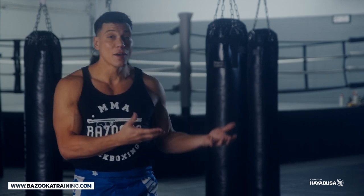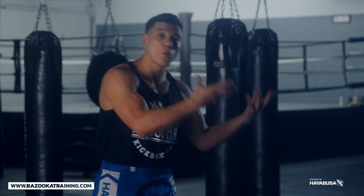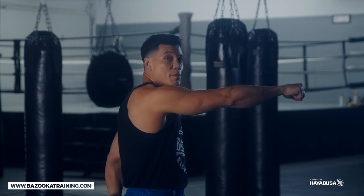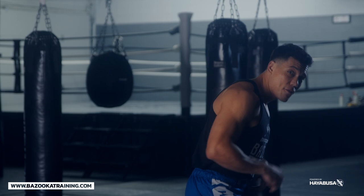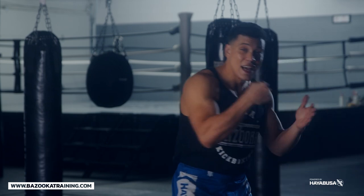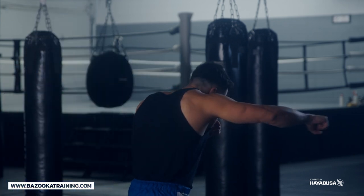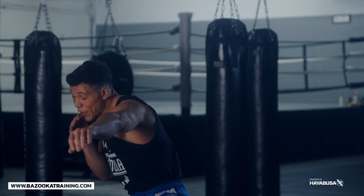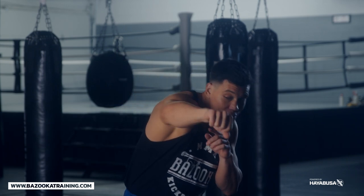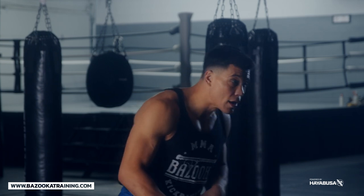Closing the distance is one benefit, but bringing the back foot up also creates more weight transfer forward. With the long stance, a lot of my weight stays behind me because I want to push and kick. By bringing the back foot up, my weight is more forward — meaning more weight behind that rear hand. Stepping in, bringing that weight, bringing the power — and notice my head: when I throw that power step, my head is offline again. With the back foot coming up and my head on top of my knee, I get that extra power and emphasis.